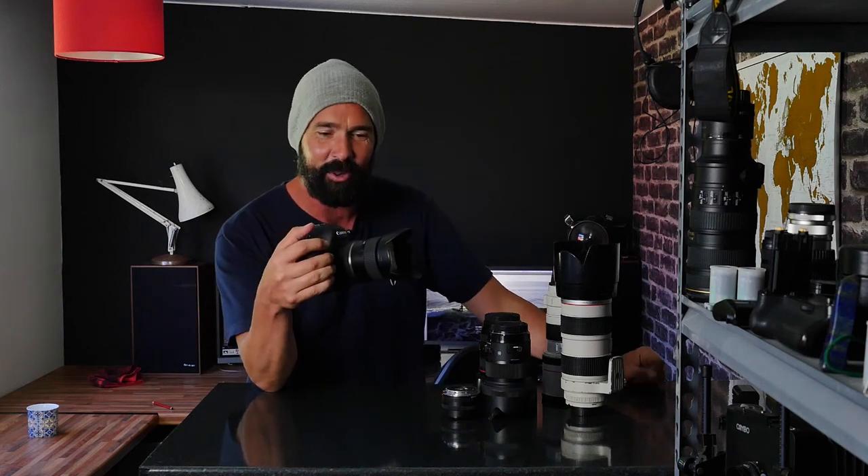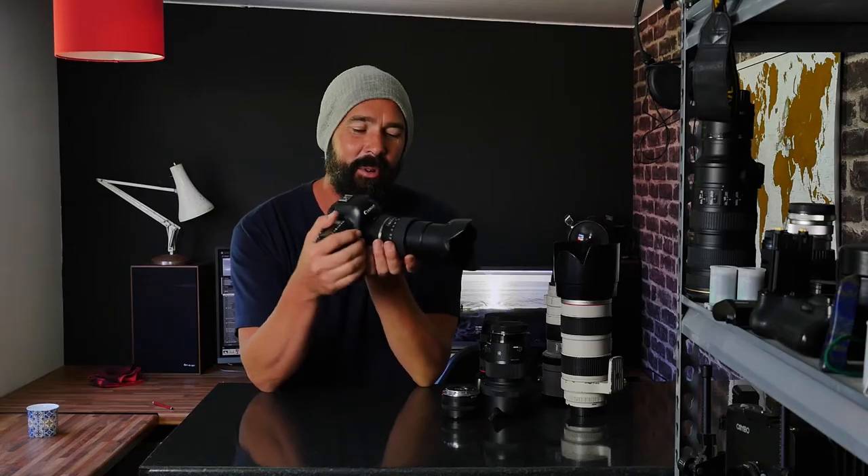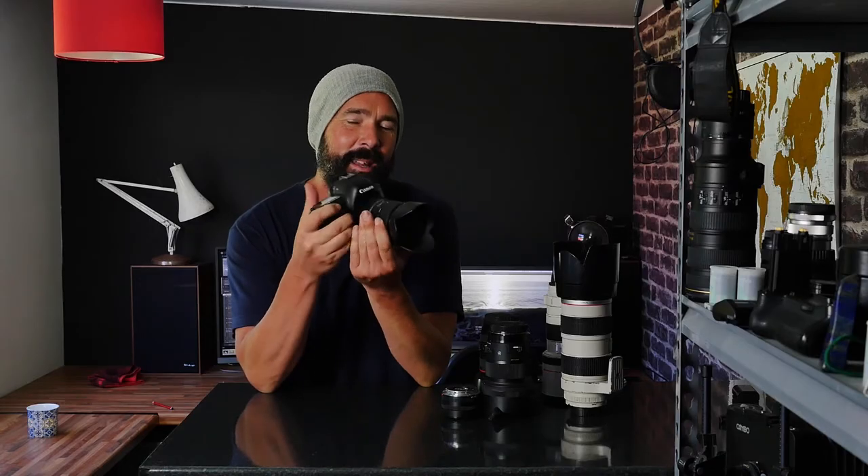Hello, so today's video is about the Tamron 28-300mm SuperZoom for full-frame cameras. Now, I didn't ever think that I would be using a SuperZoom, let alone making a video talking about one. I wrote SuperZooms off maybe 25 years ago or something as just a pretty much a bad idea.